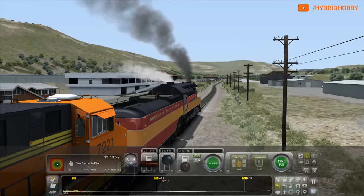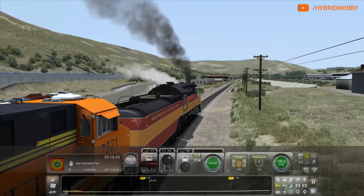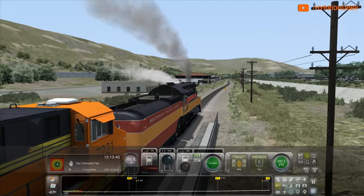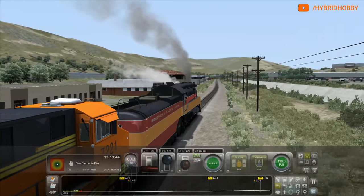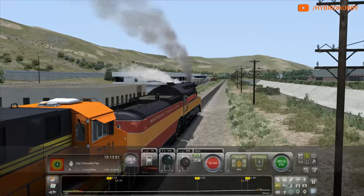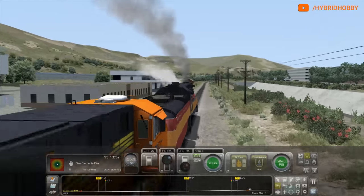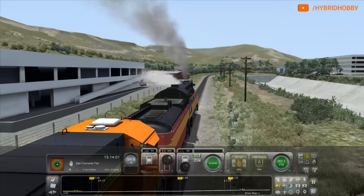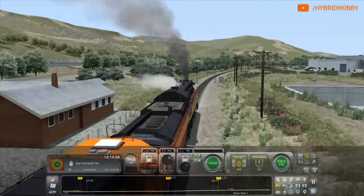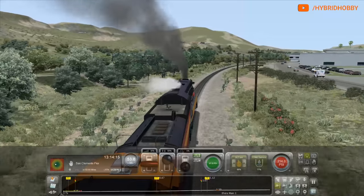I do not have the Flying Scotsman on this game. I'm not really into UK trains too much — it's something I'd probably start getting into more as I get older, but I've never really been into them too much. I definitely will start trying to get into them. I do have electric trains, and we've got the Northeast Corridor, New York to New Haven. All sorts of stuff is coming. I plan on streaming at least two to three times a week.